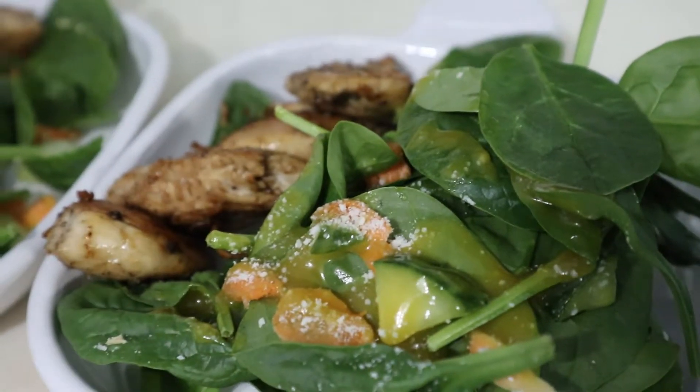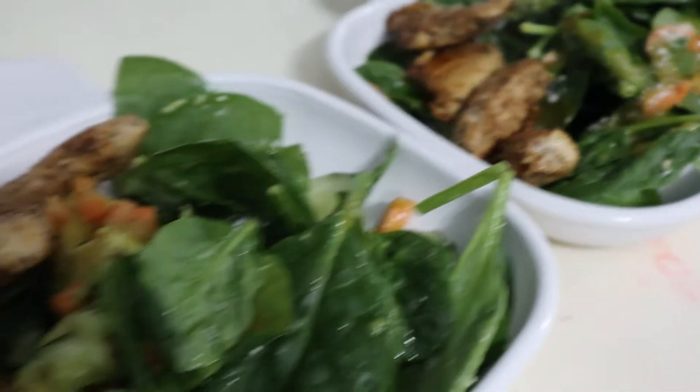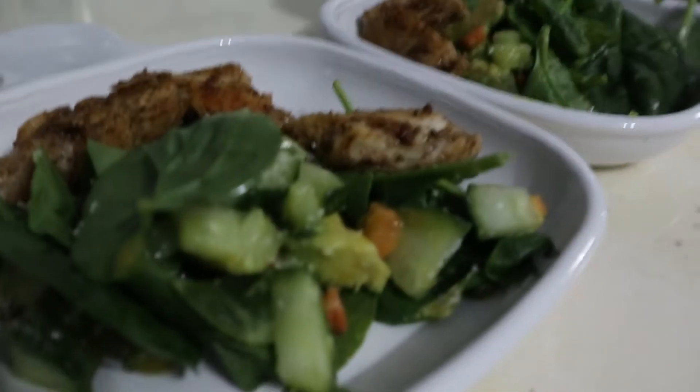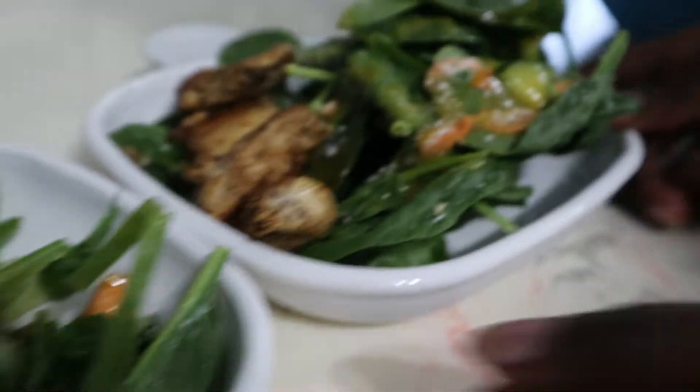And there we go, folks — quick and easy, more for the family. I know how it's going to taste, but I'm hoping it's going to be good. I know it's going to be good because I cooked it.